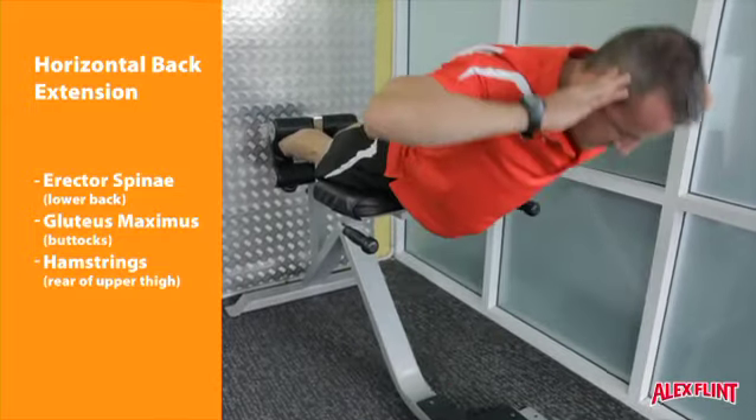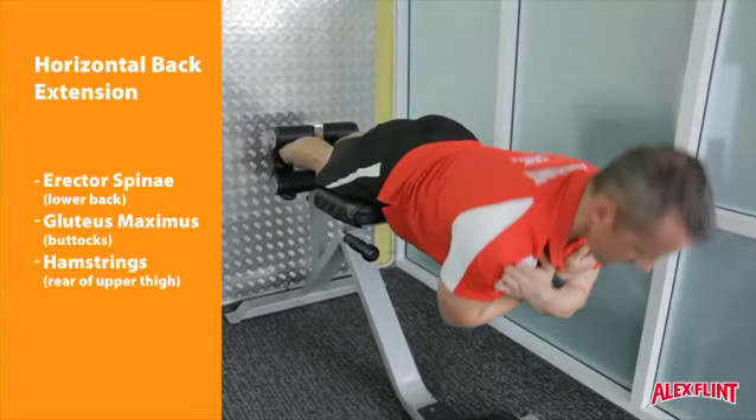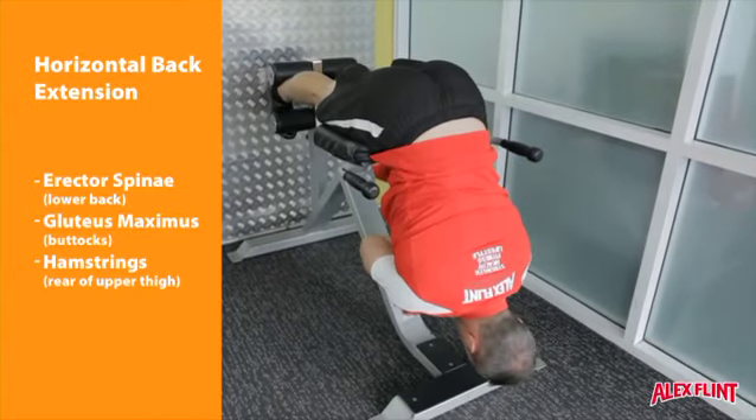At the bottom of the movement, there should be a 90 degree angle at the hips. Place the fingers behind the ears or across the chest.